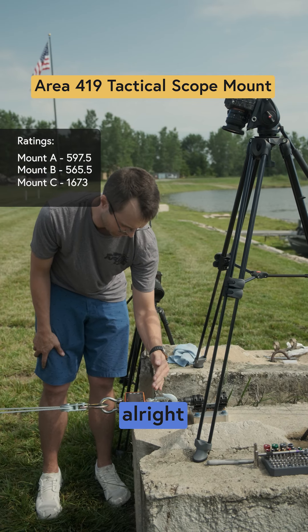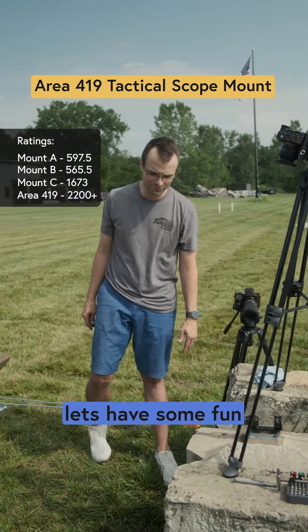2055, 2100 — all right, so we maxed it out. Let's have some fun when Luke Farbs gets here.